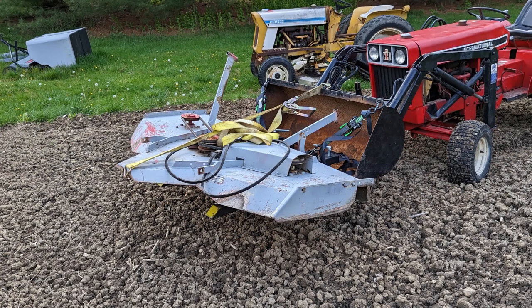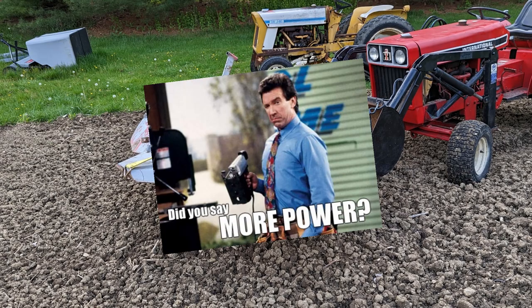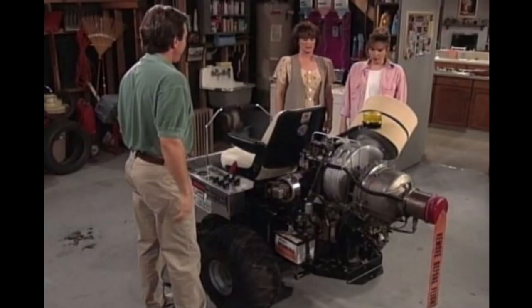For the mower deck, we're going to be using a true 72-inch deck. This deck is too big for this tractor — it was only designed to use a 60-inch deck — and that's okay because I'm used to doing things you're not supposed to do.